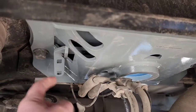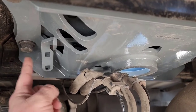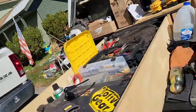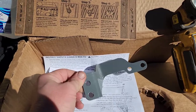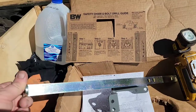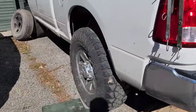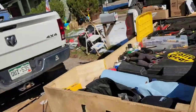With the center section in, the next step is to install the latch handle assembly. A couple of bolts attach an offset bracket to the frame, then you bolt on the actual handle assembly, which comes out through the driver's side fender well. That's how you'll access it to release or lock the gooseneck ball.